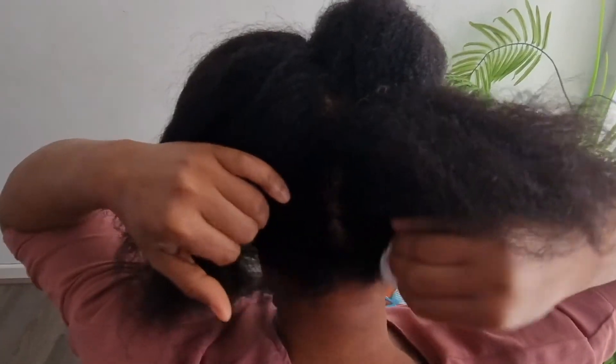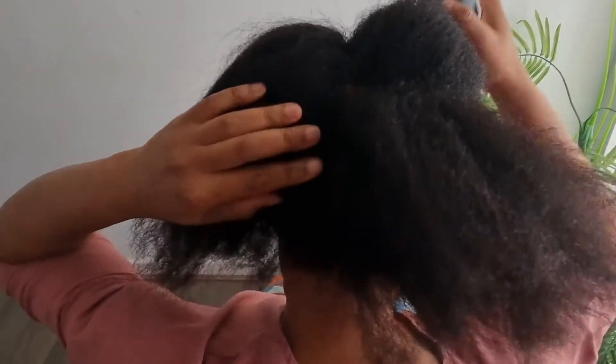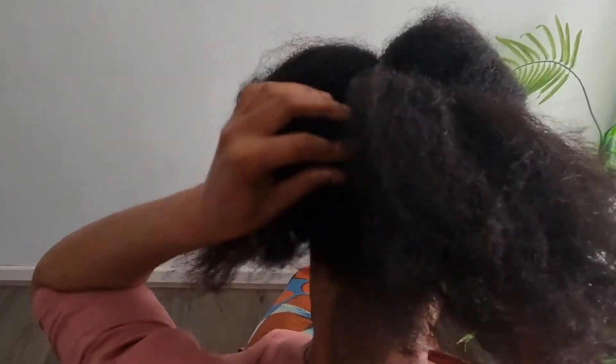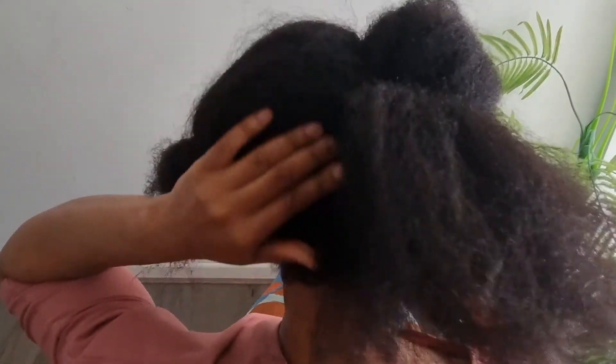Apply it making sure it touches the root of your hair, massage your hair properly, and leave it to sit for about 45 minutes to two hours, then rinse out. Use this at least two times a week and your hair will enjoy all the nutrients from the curry leaves — it will help to strengthen your hair roots and prevent hair loss. I hope this video is helpful, thank you all for watching.